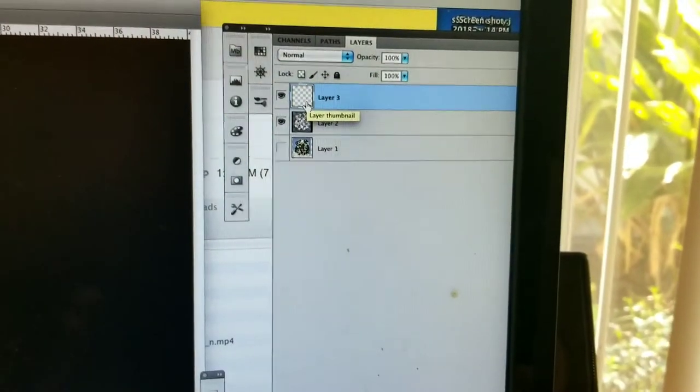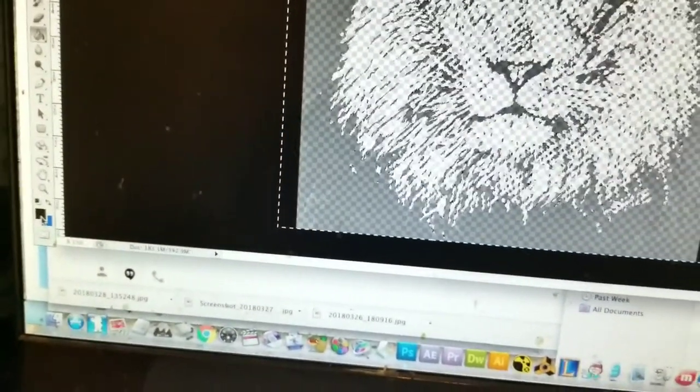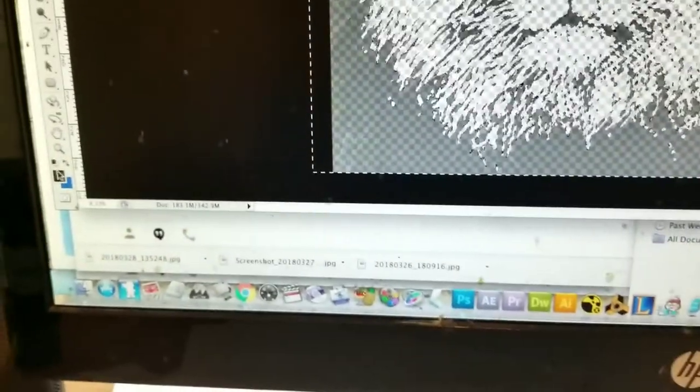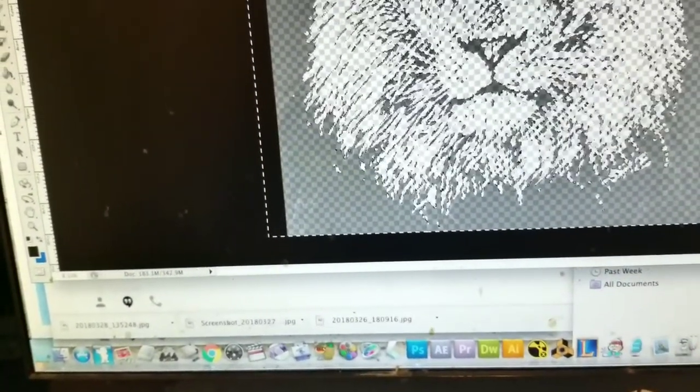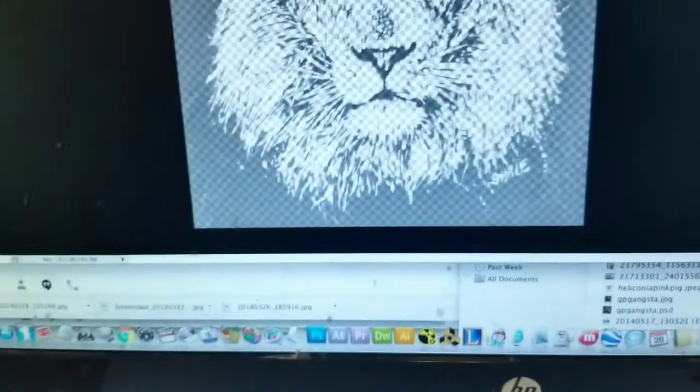If I was actually capturing the screen with screen capturing software, this could be a really great tutorial. I'm not prepared for that — this is just silliness right here. Now if I hit Control+I — actually, I just want to click in here and make it white. I'm going to hit Command+D and that deselects it. Now I'm hitting a paint bucket — you're going to say, oh no, I lost my image. No, that's on a new layer which I'm going to put behind.